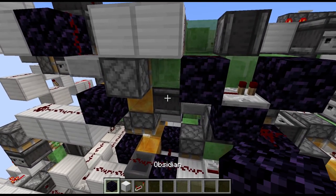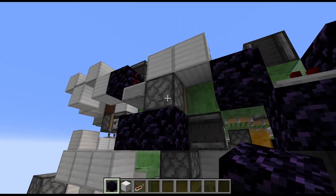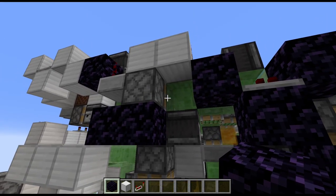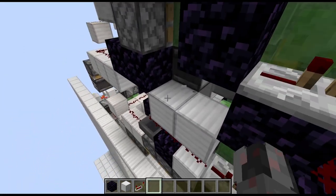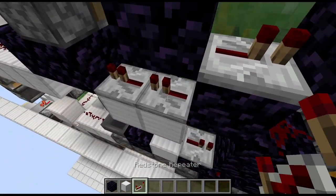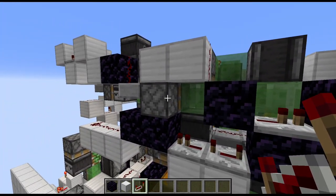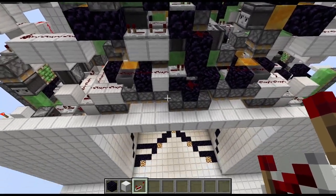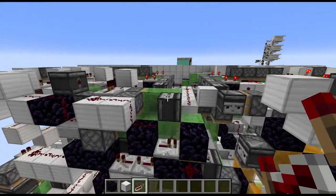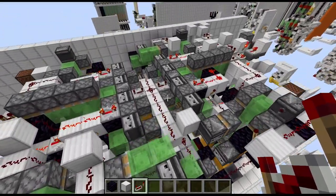The fix is fortunately rather simple. Just place a block of obsidian below this sticky piston with the observer. Then to the right, we need two lower blocks. And then we need a one-tick repeater and a four-tick repeater running into this block. And that will suppress the retraction of this piston, which is not needed at that point. The door will also work now in either case. So that's the first place where you may have to do this.